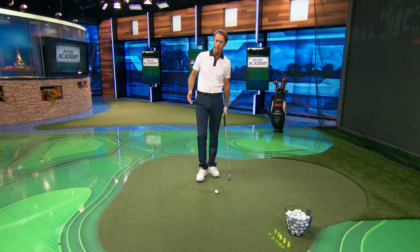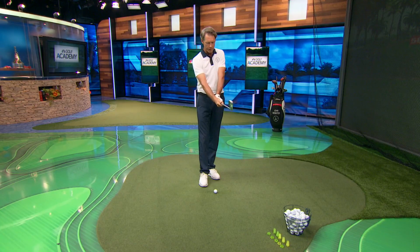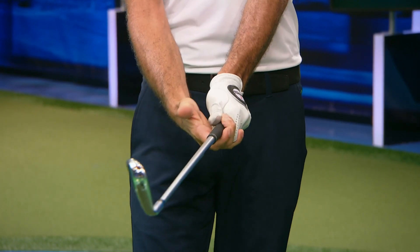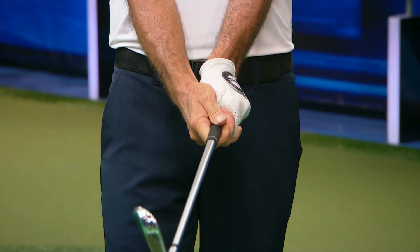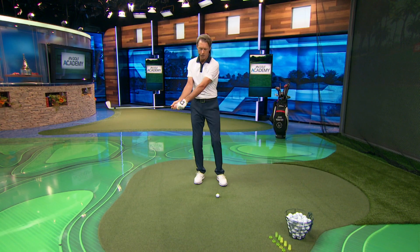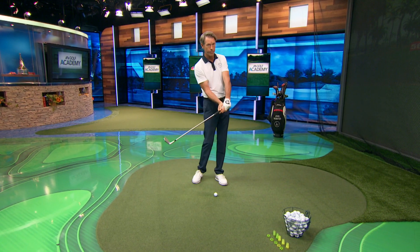The second type of grip you might see is one that's a little bit stronger, where for the righty, the left hand is turned over on top of the club, and the right hand is turned slightly more underneath the club. With this type of grip, you're going to have a release where the club is actually a little bit more quiet, or the hands are a little more quiet throughout the swing. This promotes a swing which is dominated more by the body.